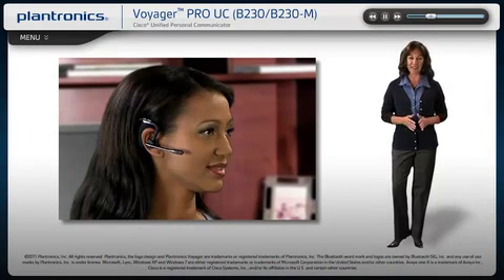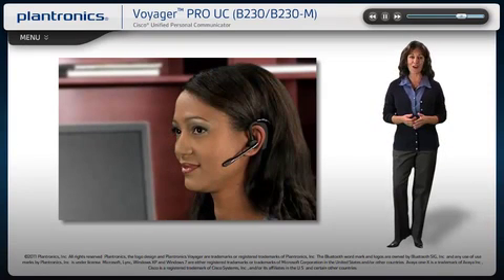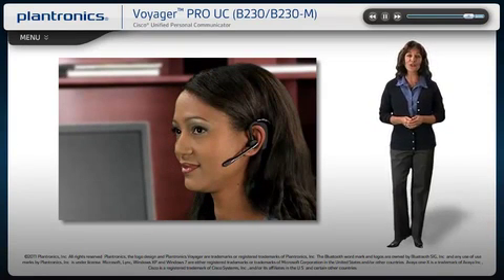Your installation is now complete and your headset system is ready to use. You can now bring your wireless office anywhere and still sound professional on all your calls. We hope you enjoy your new Voyager Pro UC headset.